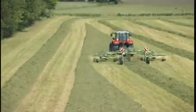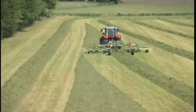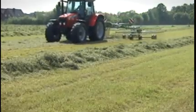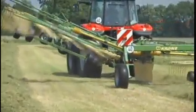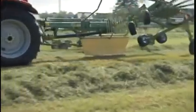The Krona Center Delivery Rake operates in a wide variety of configurations and applications. For example, swathing with only one rotor is no problem at all. In low yielding crops along boundaries or in corners, the Krona Center Delivery Rakes can lift out one rotor and continue working with only one rake.